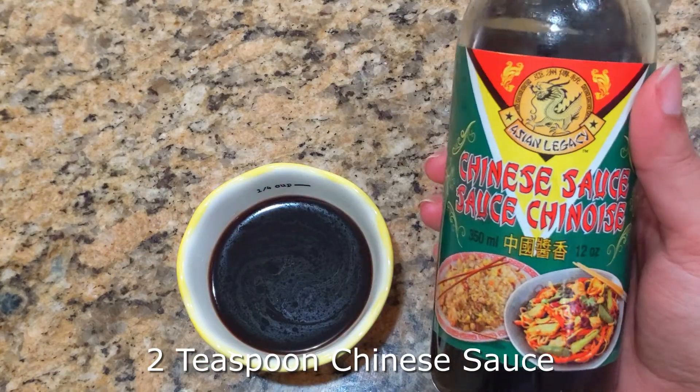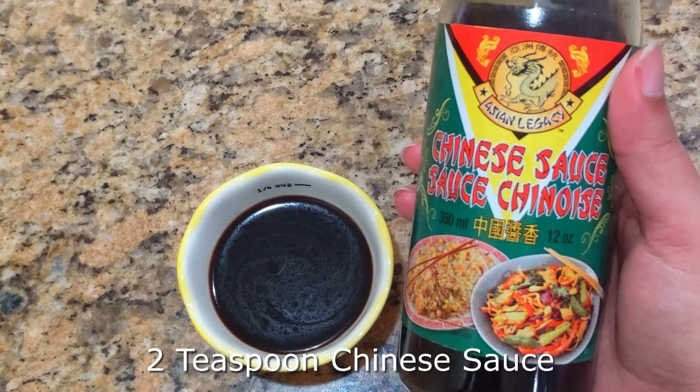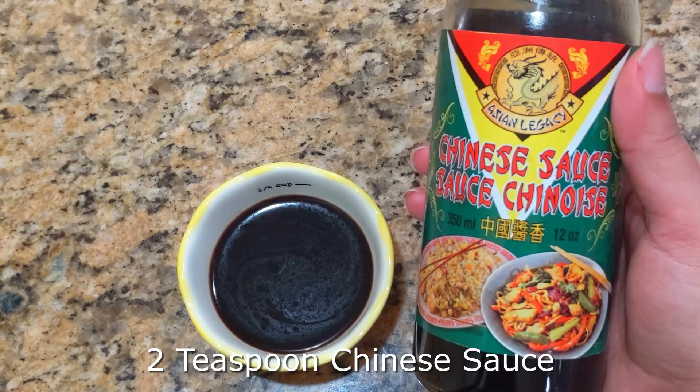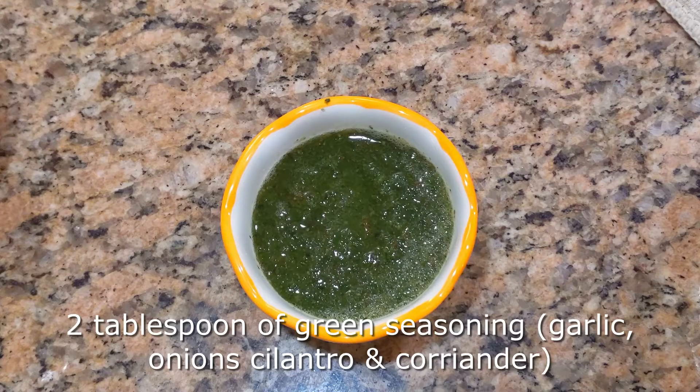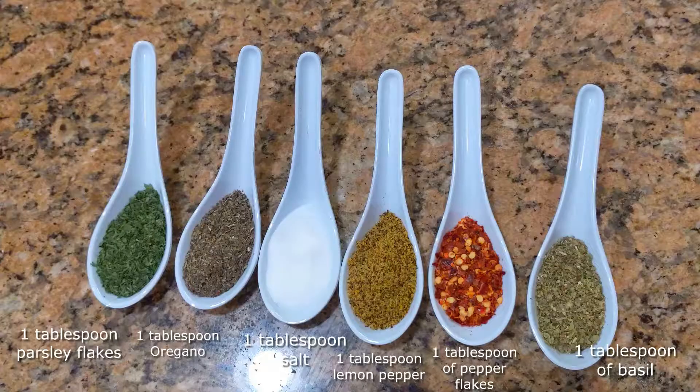We're starting off with the ingredients. We're going to need two teaspoons of Chinese sauce — you can use any other Asian sauce you'd like. We also need two tablespoons of green seasoning, or as a substitute: garlic, onion, cilantro, and coriander. You'll also need one tablespoon each of parsley flakes, oregano, salt, lemon pepper, pepper flakes, and dried basil. All of these are dry ingredients.